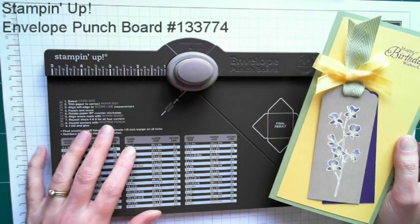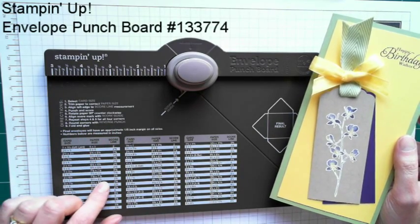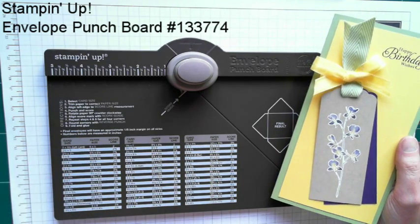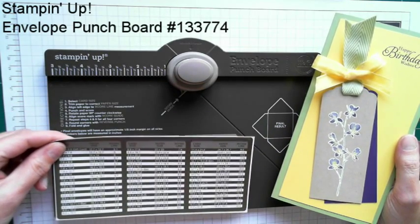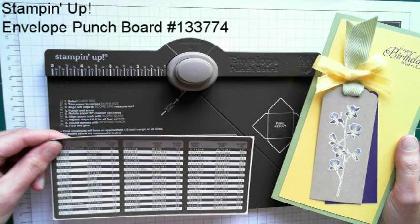The punch board itself has markings for 66 different envelope sizes. The board comes with the standard inch markings, or if you like to work in metric, there's a metric overlay which you can stick on top. I actually don't stick mine on because I like to be able to use both depending on what size card I'm making.